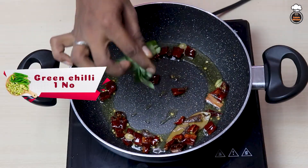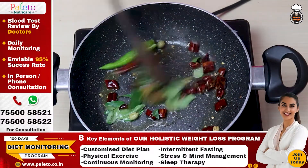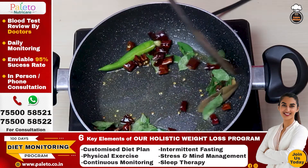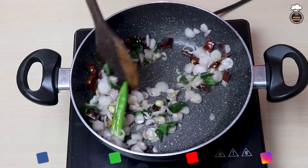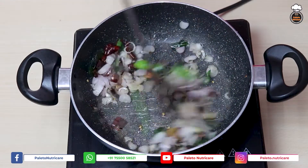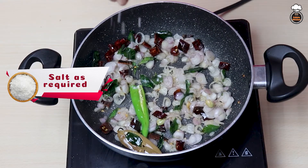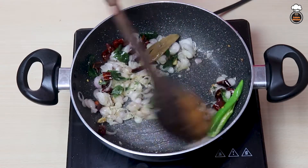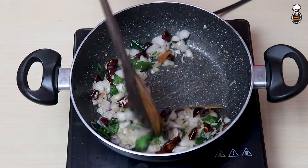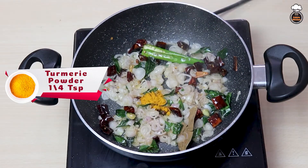Add 1 green chili and few curry leaves and roast well. Next add 10 to 15 chopped small onions and roast well along with a little salt. Add quarter teaspoon of turmeric powder and mix well.